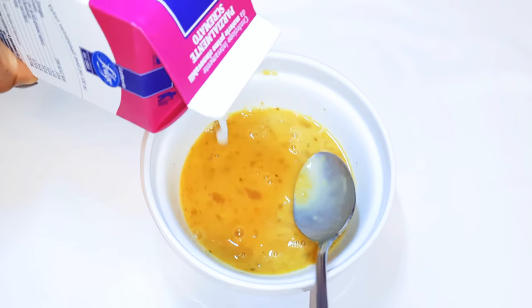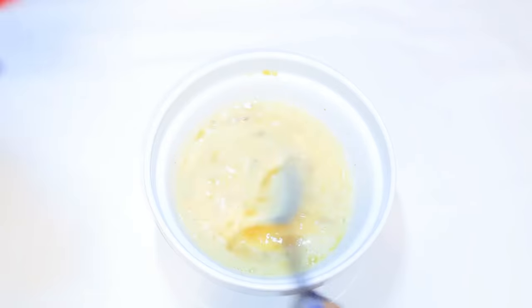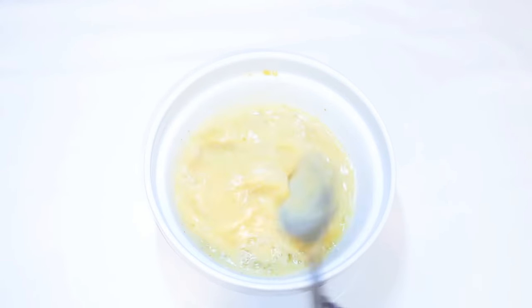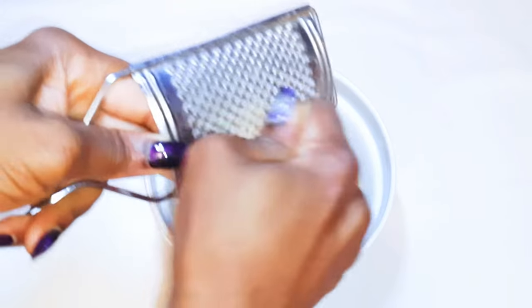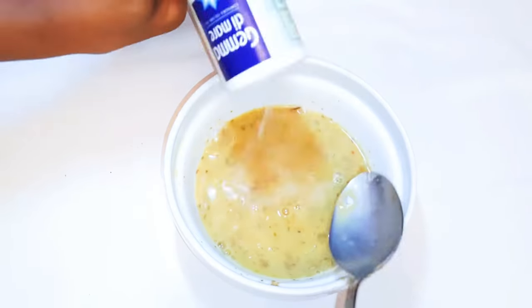I'll come in with about three tablespoons of fresh milk, drop in a little bit of my favorite seasoning, grate in some nutmeg, add salt to taste, and give it a final mix.